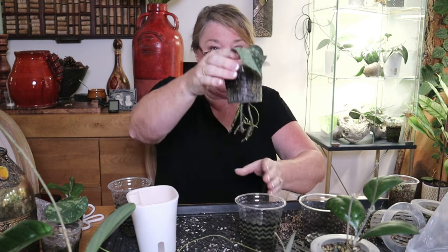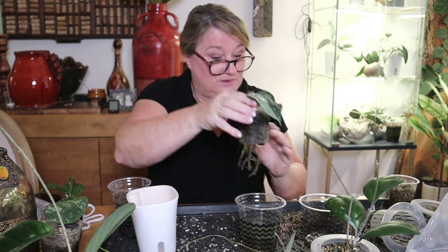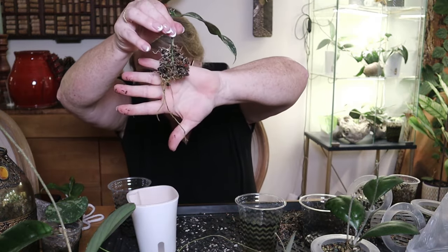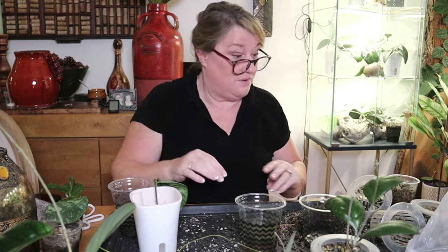Look at her roots — they're lovely. I don't have this cutting that long. Nice big roots on her. And when those two cuttings have rooted, I'll put them into the pot with this one.